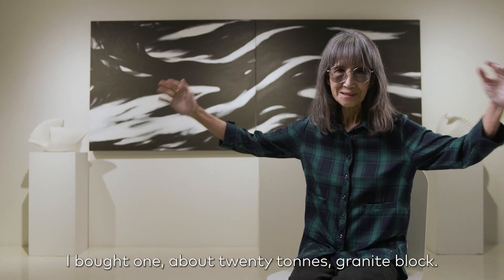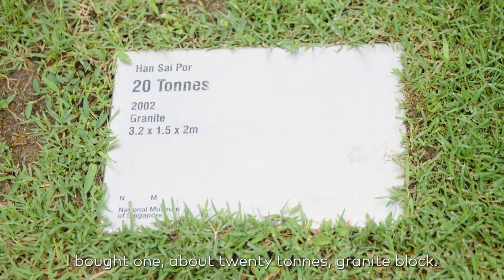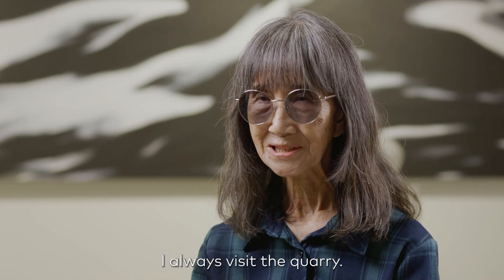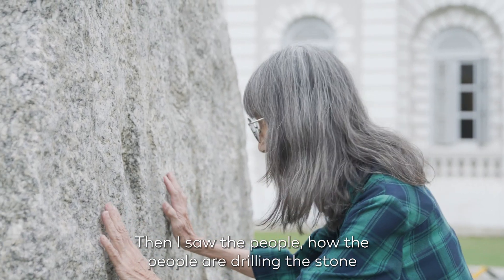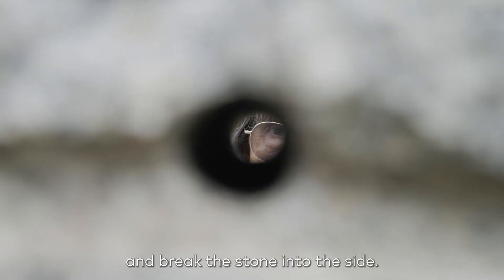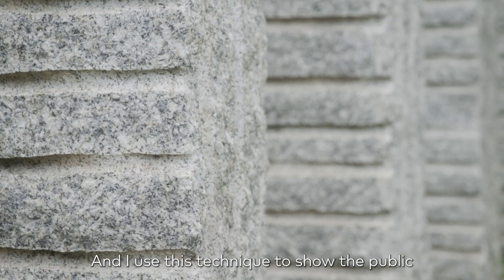I bought one — I think about a 20-ton granite block. I always visit the quarry. Then I saw the people, how the people drill the stone and break the stone to the side. And I was using this technique to show the power of the break.